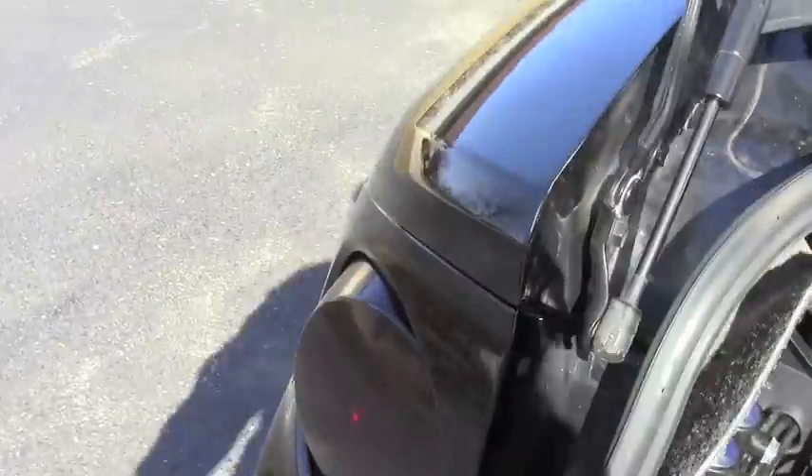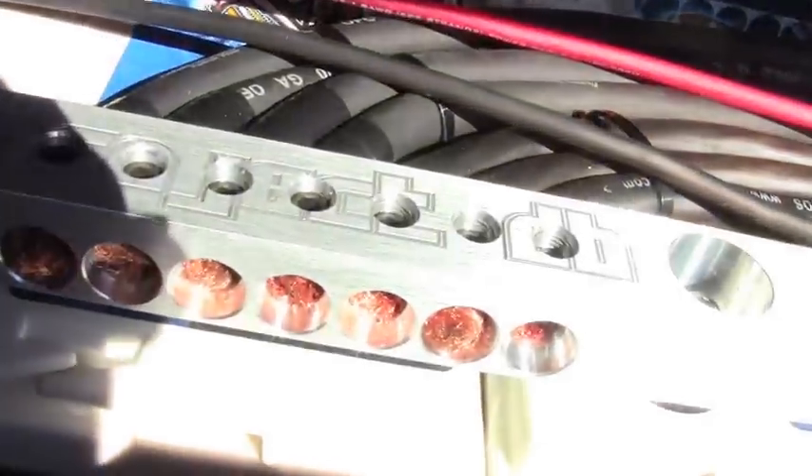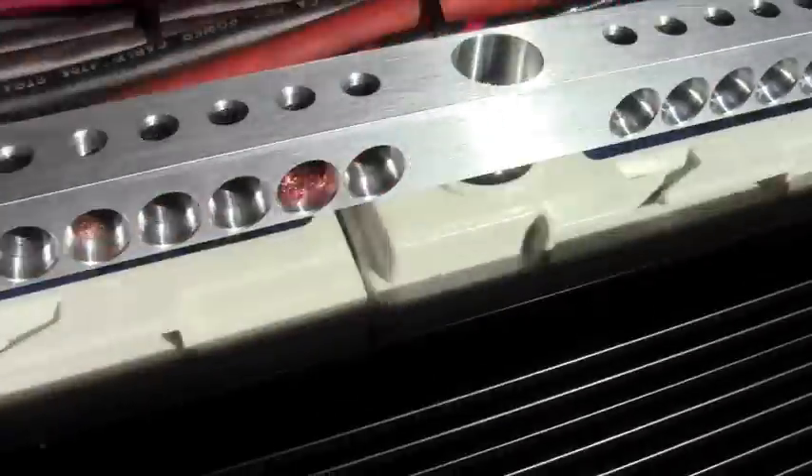So what I did is I put it on air ride — we got the valves, the compressor, and the tank is back there. I also got custom-built crossovers back there.